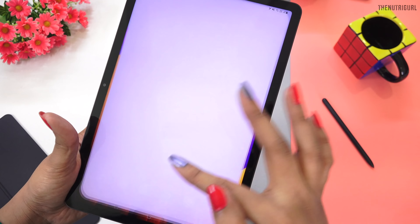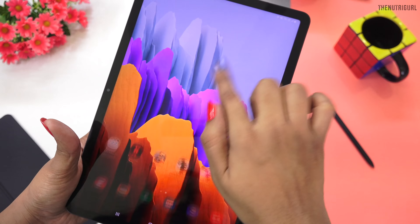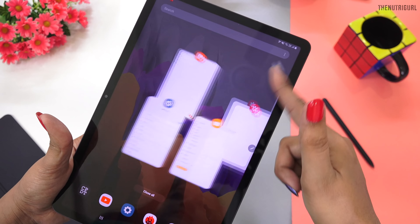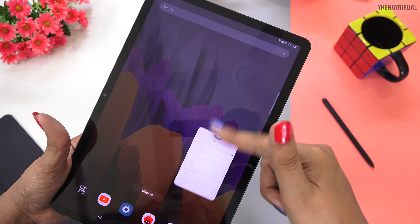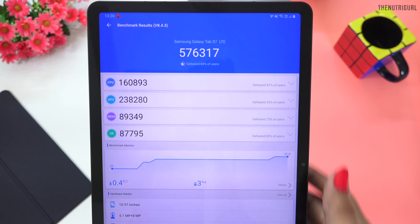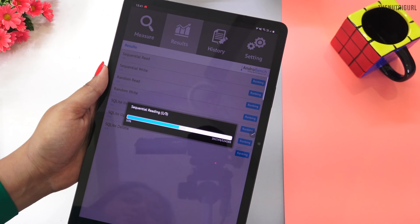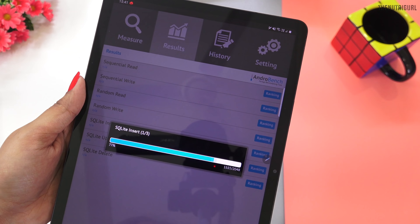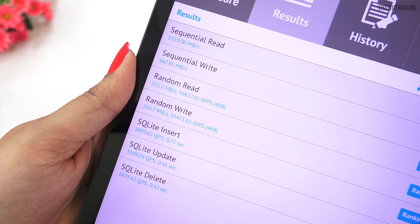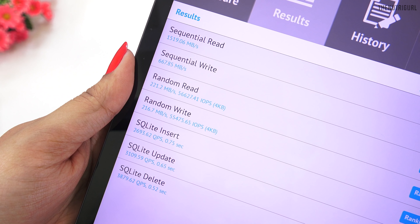If you do any heavy work — play heavy games, editing, video editing, rendering — everything runs very smoothly. With this, you also get UFS 3 storage. If I talk about the benchmark score, you can see our score is 5,76,000. I have also run a storage read and write speed test, and our read speed is 1500 Mbps.